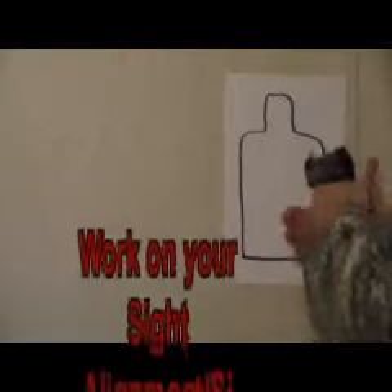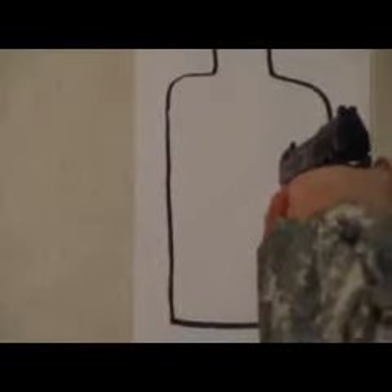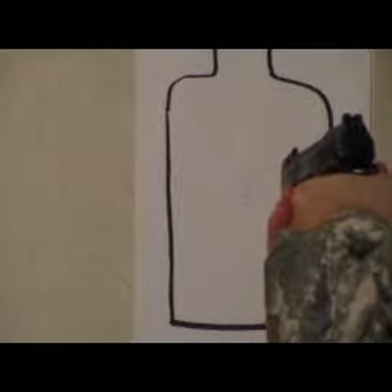Bond, this may be too much for a blunt instrument to understand, but arrogance and self-awareness seldom go hand in hand. So you want me to be half monk, half hitman? Any thug can kill. I want you to take your ego out of the equation and to judge the situation dispassionately. I have to know I can trust you and that you know who to trust.